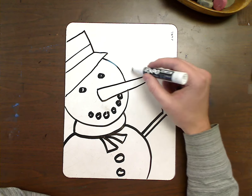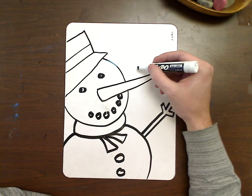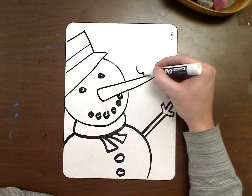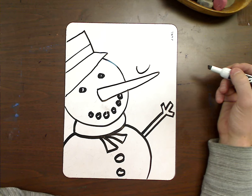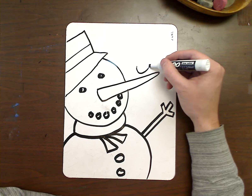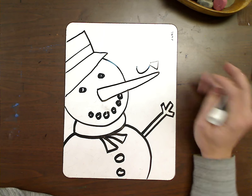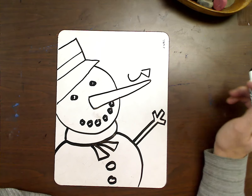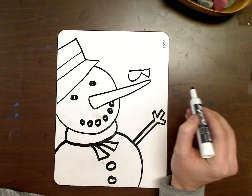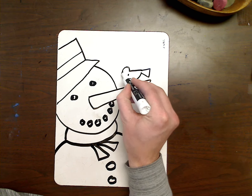The last step we're going to add for our drawing is the bird. The best way I can explain to do a bird — and you can do it your way — but I like to start by doing a little U shape for the belly. So it's going to be perched on the nose here. I'm going to put kind of like a triangle for the tail, a straight line for the back, and a circle for the head.